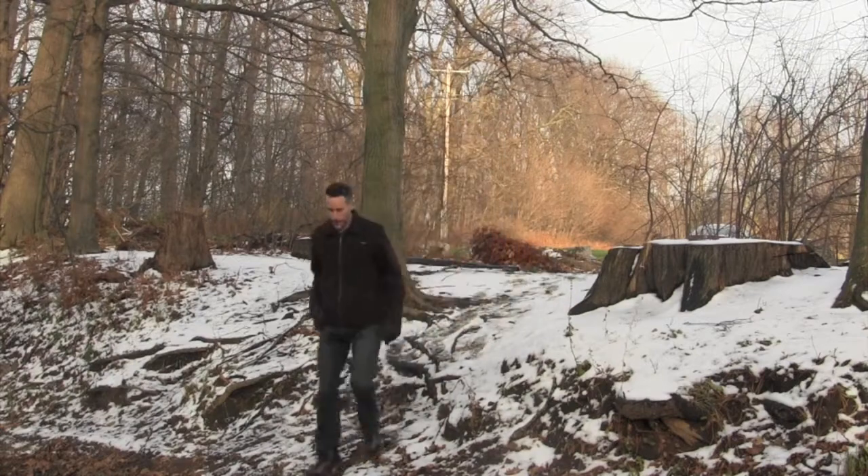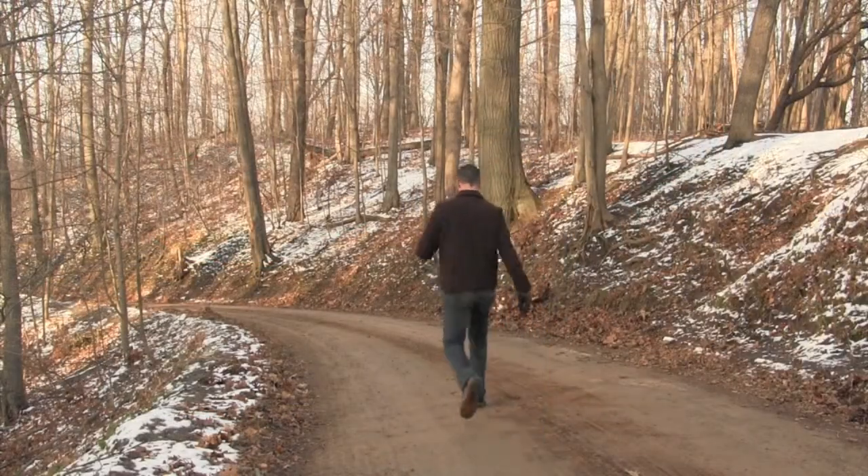I also found them surprisingly warm. There is very little that is more uncomfortable than cold feet especially when you have a long hike home, but while I was moving even in sub-freezing temperatures my feet stayed warm.